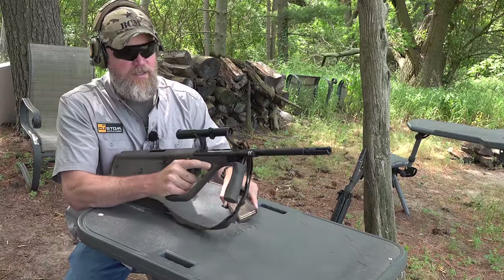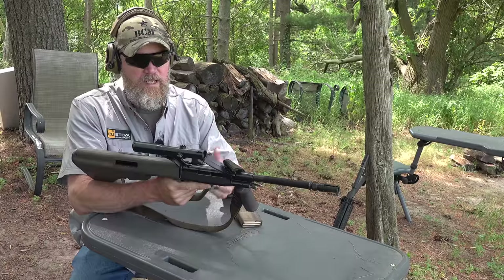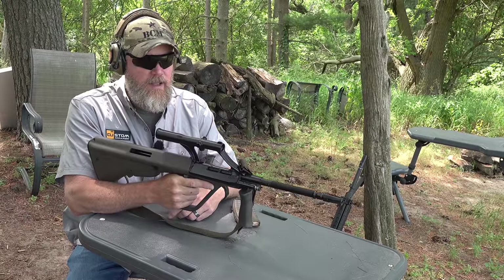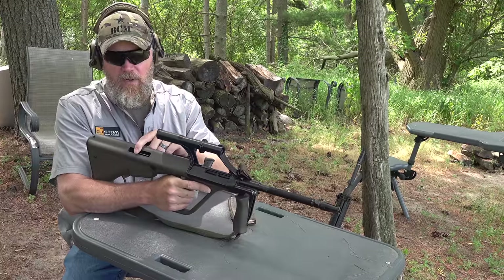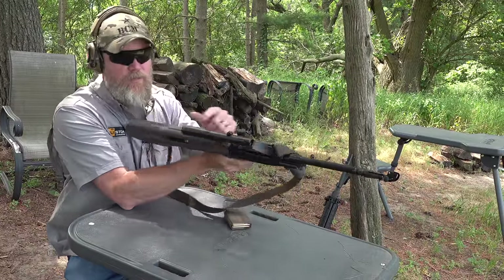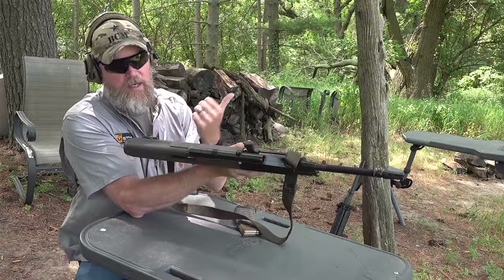Let's get started by firing the Steyr AUG — this one is a pre-ban with a 20-inch barrel. The Steyr AUG was actually quite innovative when it was first introduced. It has a quick-change barrel system; you would find them with shorter barrels. They were capable of being adapted for left-handed ejection, so if you're a left-handed shooter, you wouldn't have your face by the firing port because you could put a left-hand bolt in and swap out the port cover, and the gun would eject out the other side.